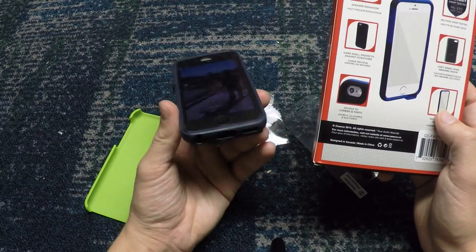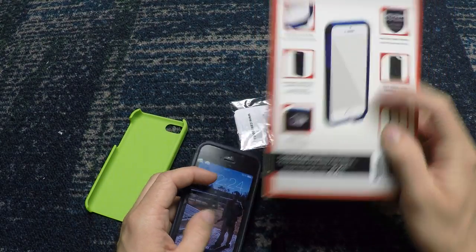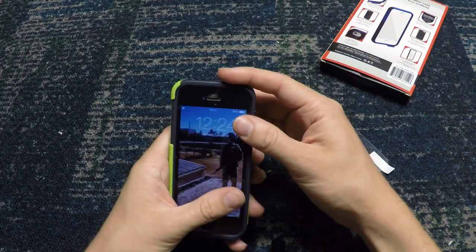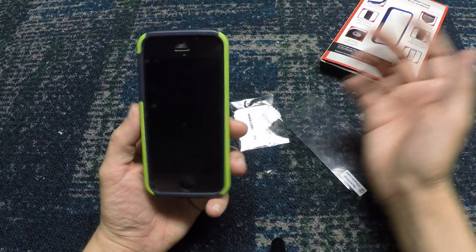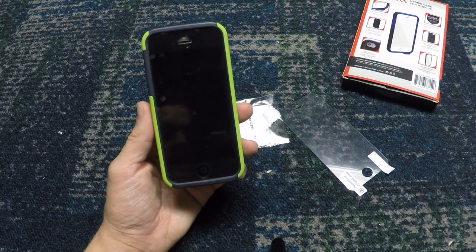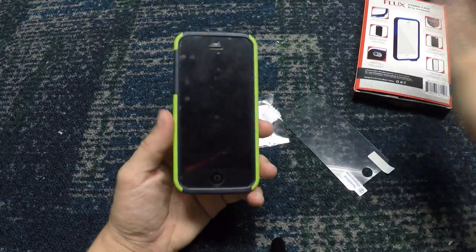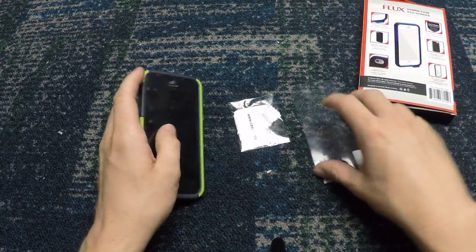On this it actually has a speaker enhancer — you can see how it kind of bulges there at the bottom. It's supposed to enhance the speaker, which I think it does a little bit. It just makes it sound a little bit clearer and mainly just projects it more so it's going towards the listener. iPhone speakers in general are good enough as it is, but that's just something that's cool.